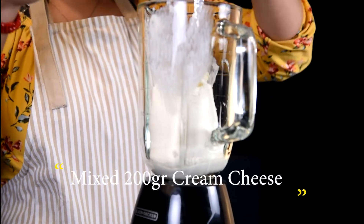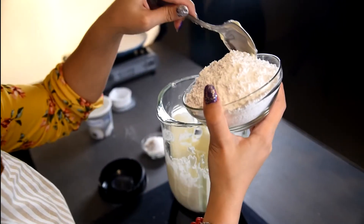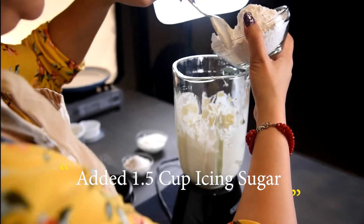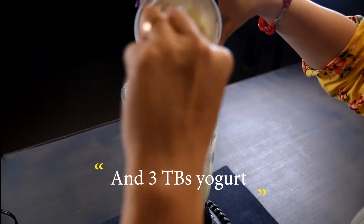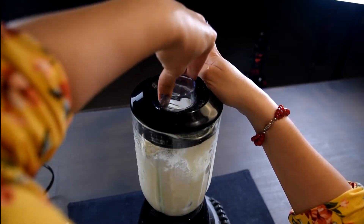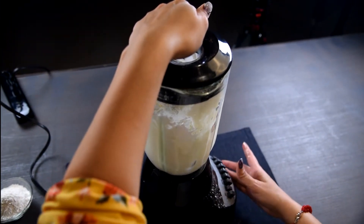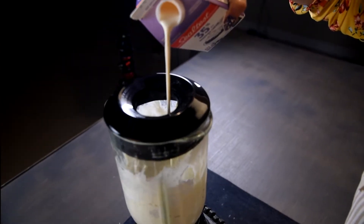For the cheesecake filling, mix 200 grams of cream cheese, one and a half cups of icing sugar, and three tablespoons of egg yolk in a mixer and process for another 30 seconds. Then add 200 grams of cream to the mix.